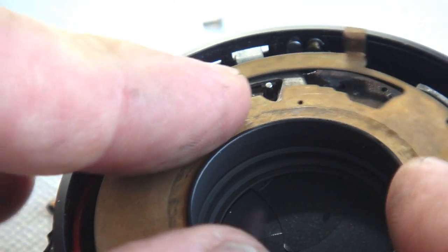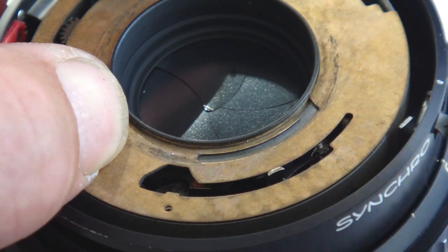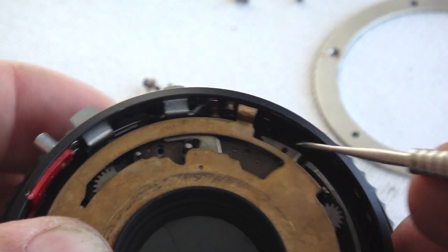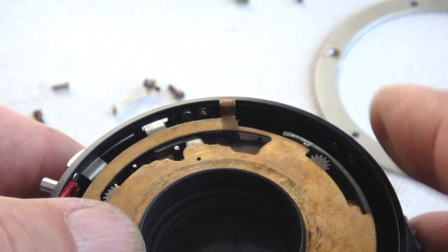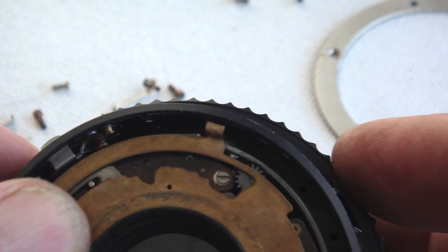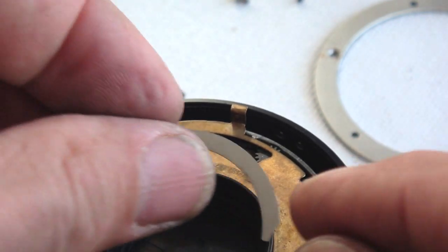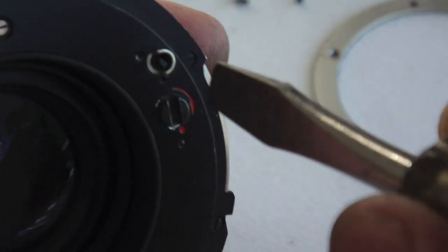Now the shutter speed cam plate can be put into position. Align the narrow slot of the speed cam with the lever that protrudes, and also the speed cam has cam cutouts that need to ride against the post of the slow speed escapement as shown. With the speed cam in proper position, the retainer can be snapped in place.